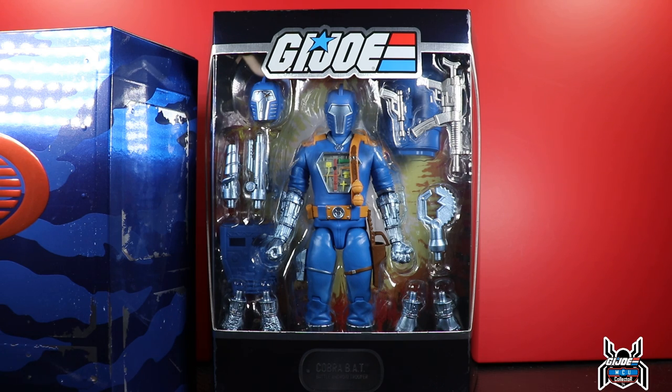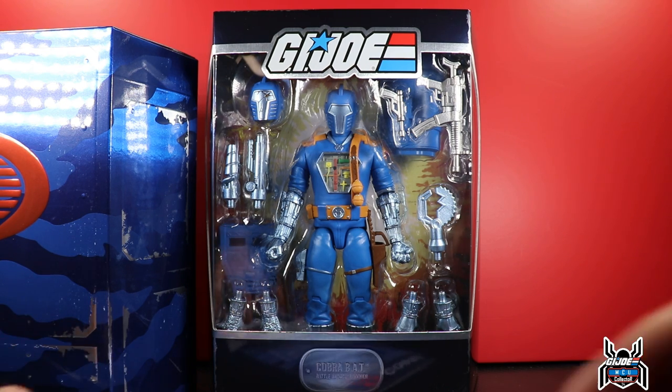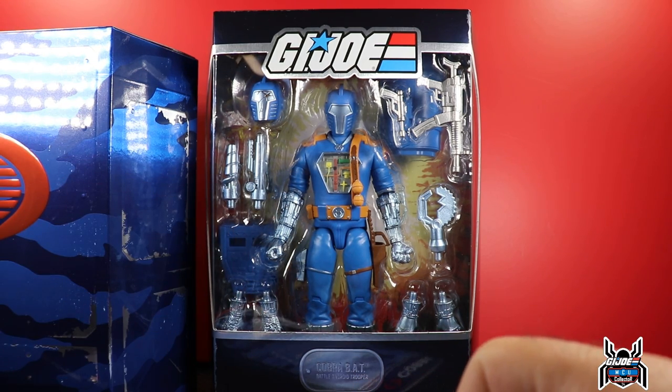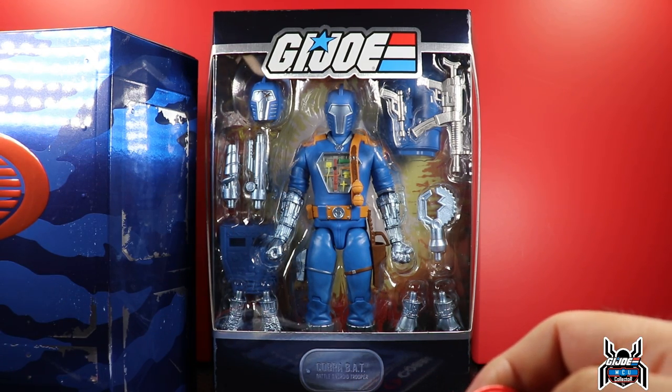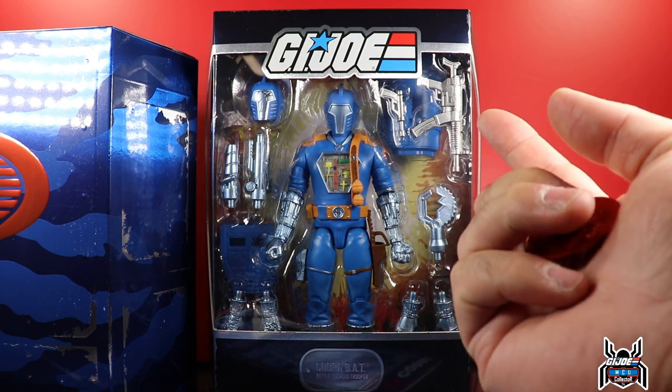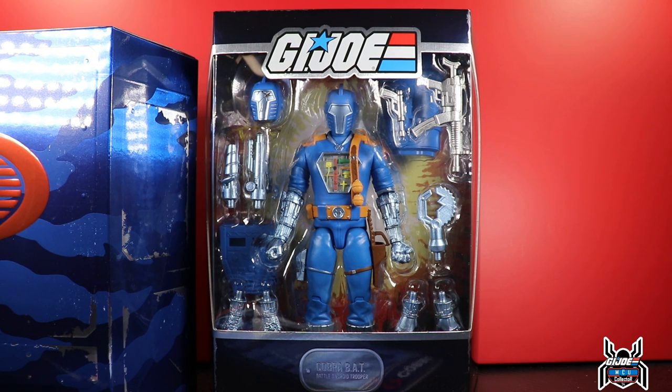Thank you to Super 7 for sending this out so I could review it — it looks awesome. For San Diego Comic-Con, Super 7 put a lot of focus on GI Joe. There's a Super 7 store in San Francisco and one in San Diego, and the San Diego one was converted into a Cobra Recruitment Center pop-up shop. The Cobra BAT comic version was a San Diego Comic-Con exclusive, now available through Big Bad Toy Store, Entertainment Earth, and super7.com.